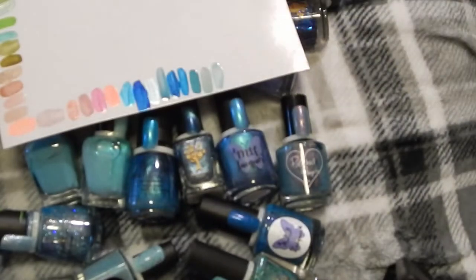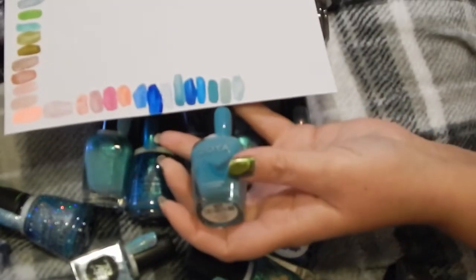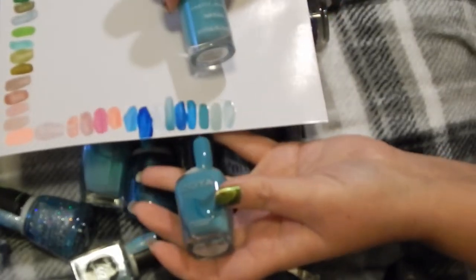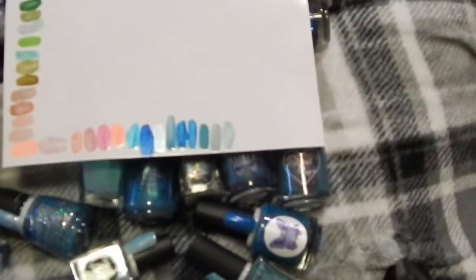Then I have this one which is Zoya in Rocky, and that one's very similar to this Pretty Woman one in Aloha Beaches. This one is in a collection and I don't want to break up the collection, so I'll keep Pretty Woman in Aloha Beaches and then get rid of the Zoya in Rocky.